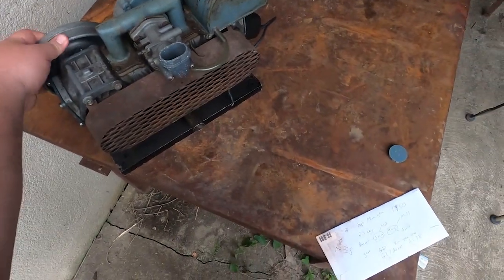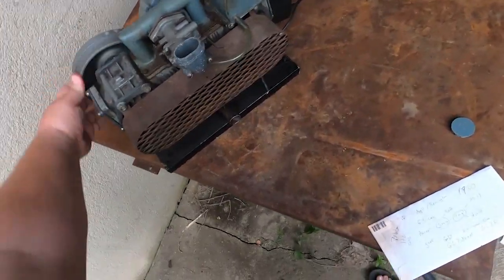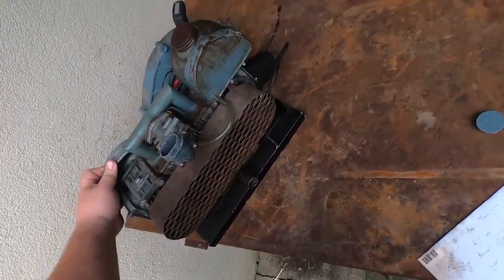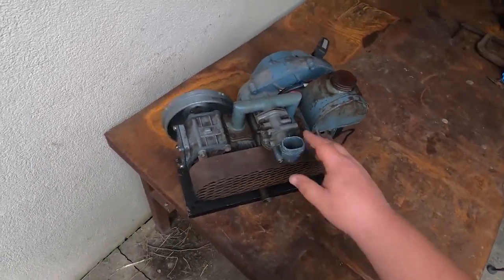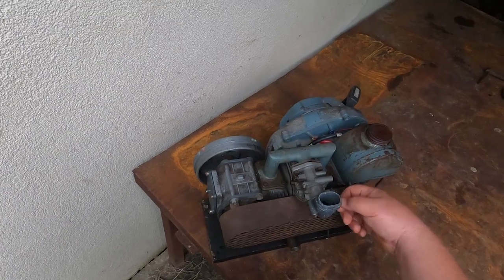You can see in that cage, there's a belt in there. This engine has a Tillotson HV carb, a diaphragm carb.